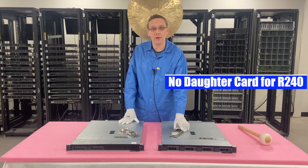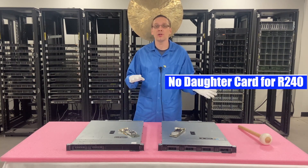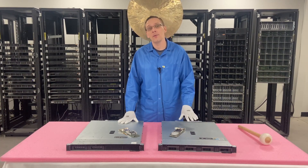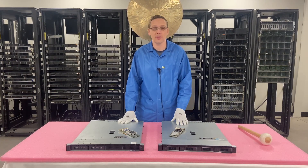Unfortunately there are no daughter cards for the R240. For some generations and even some other servers, there is a built-in slot where you can install a daughter card and you don't have to waste one of your PCIe slots. But for the R240 that is not an option, so you will have to use your PCIe slot.